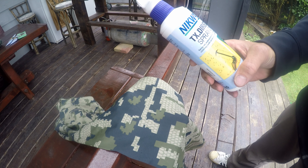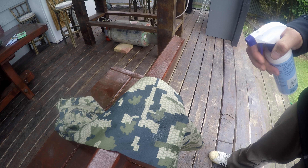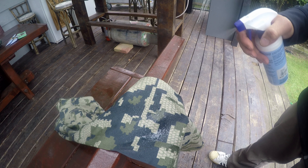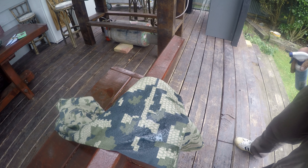I'm just going to treat this side with TX Direct Spray On — simply spray on the garment. The great thing about this product is that you don't have to tumble dry it, it can just air dry. So I'll let that dry and then I'll put the water test on it.